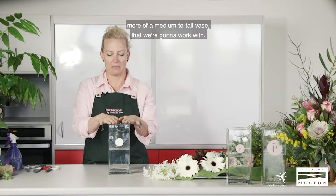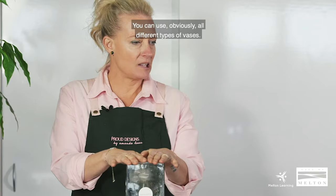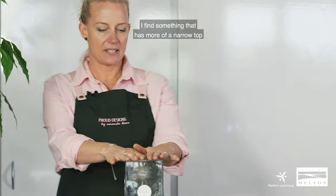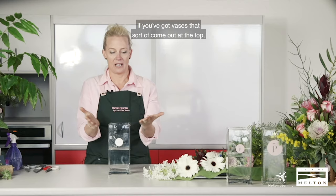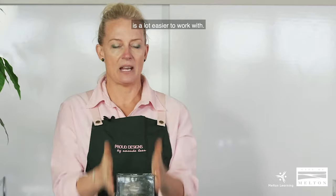Today I've brought a square, more of a medium to tall vase to work with. You can obviously use all different types of vases. I find something that has more of a narrow top is easier to work with. If you've got vases that come out at the top, they are a lot harder and you need a lot more foliage and flowers to fill. So a good-size narrow vase all the way up is a lot easier to work with.